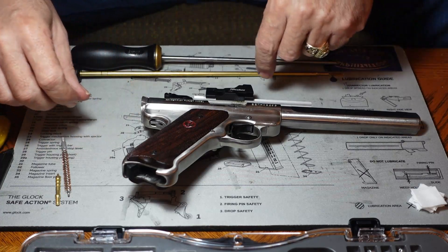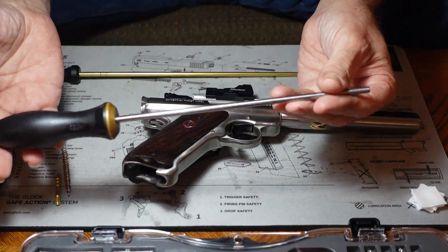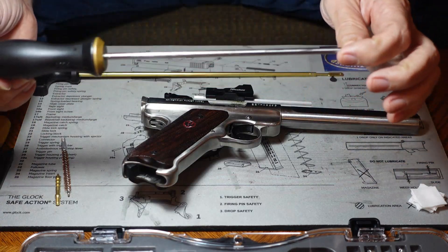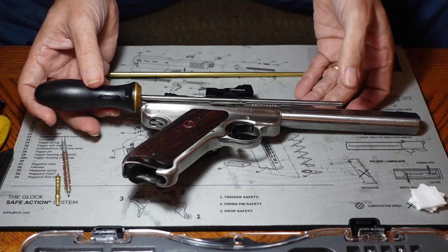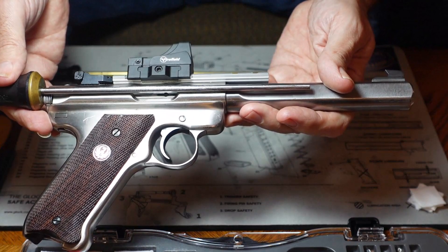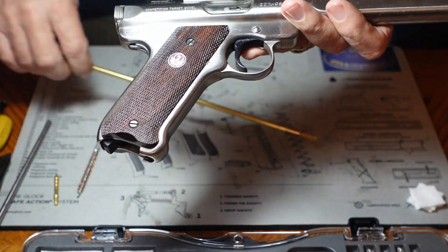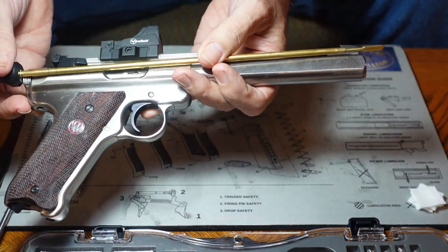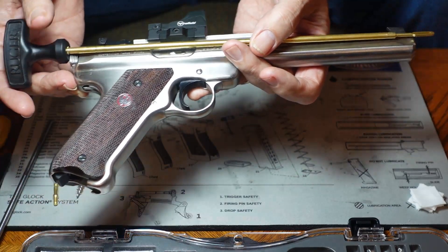One of the things I wanted to run by you is cleaning rods. This is the one I use on almost all the pistols that I clean, but I can't use it on this one because it's just too short to make it all the way through the barrel — it just won't go all the way through. So I'm going to need a longer cleaning rod like this one; this one will go all the way through. That's what we're going to use on it.